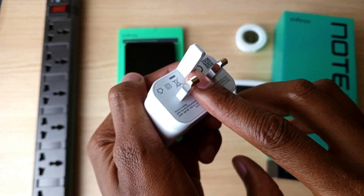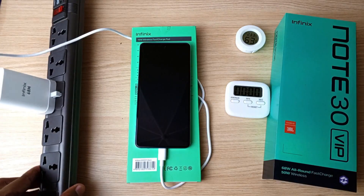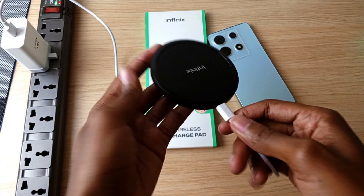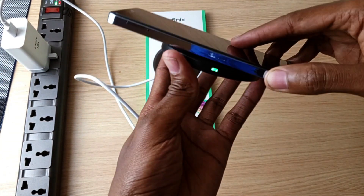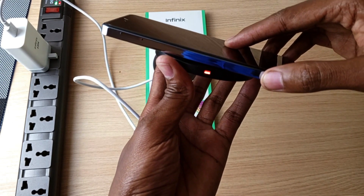Before we get into number five, I have the full Infinix Note 30 VIP wired and wireless charging experiment video, so you can see how long this wireless charging pad took to fill the device from zero to a hundred percent. I will link that in the video description below as well as in the pinned comment.